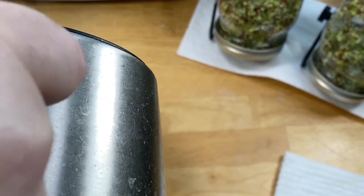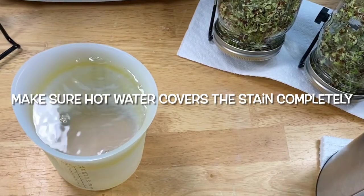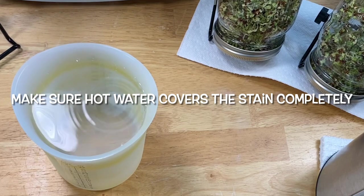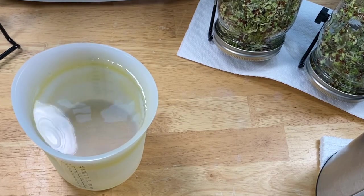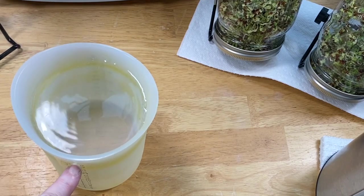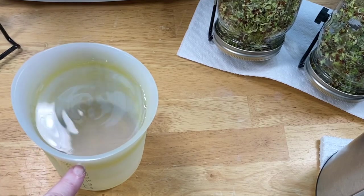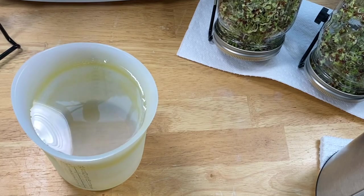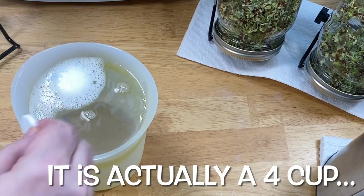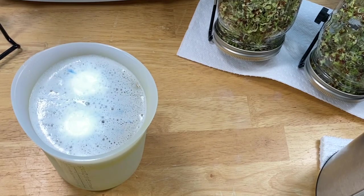We're going to try this first. I have several methods to get tomato stains out. Many years ago they had a product called Cascade Plastic Booster and they quit making it — it was really good. But I have several methods nowadays. I covered the tomato stain with very hot water, close to boiling, and since this is a two-cup silicone measuring cup, I'm putting two tablets in.